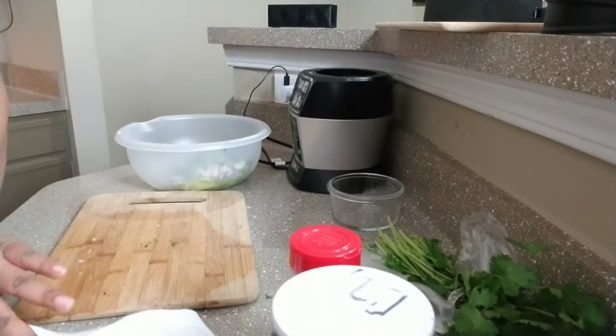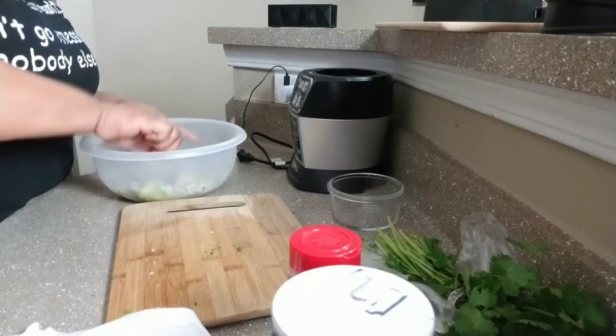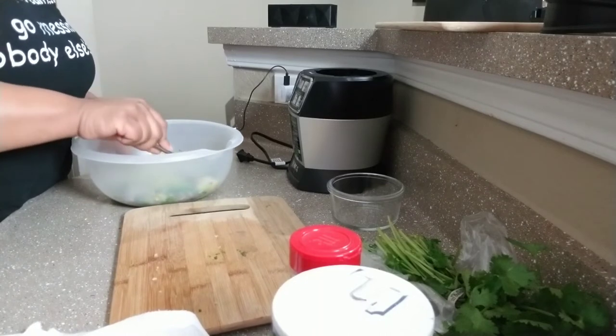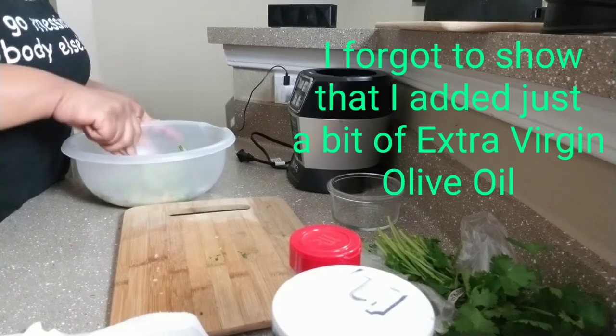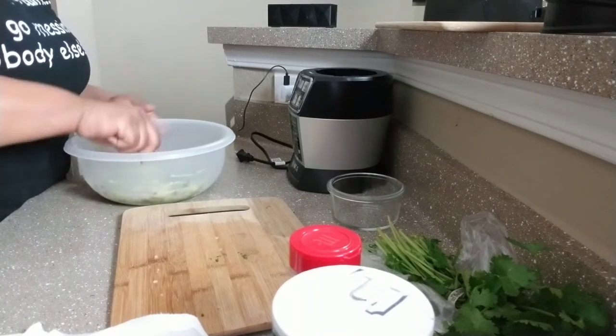Now it's time to smash it. Cutting it up in those cubes made it easier so the avocado doesn't go flying everywhere. I like to leave small avocado chunks in it.